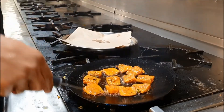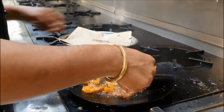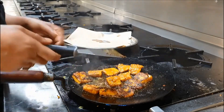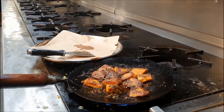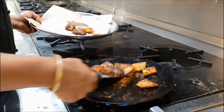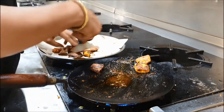After two to three minutes, turn it — flip the fish over. Keep it on medium flame; don't put too high a flame, otherwise it will burn your fish.